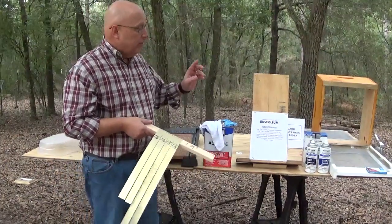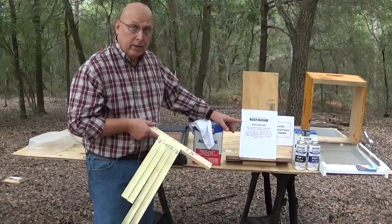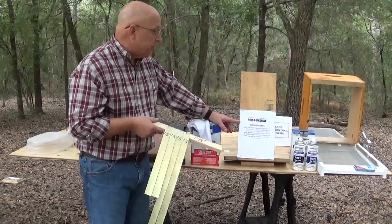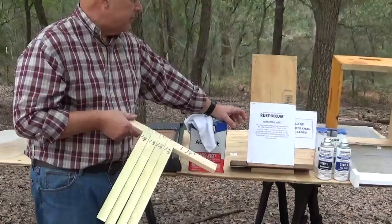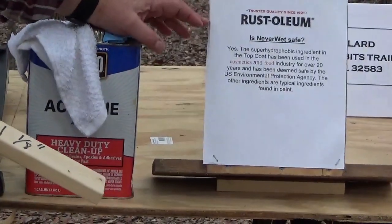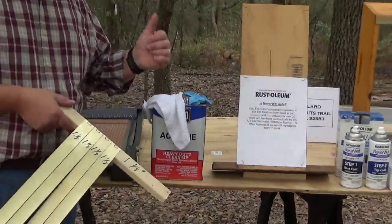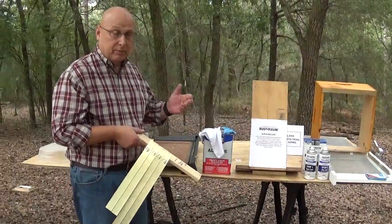This is the product information sheet from Rustoleum about Neverwet. It states that it has been used in the food and cosmetics industry for 20 years and has been deemed safe by the EPA. That is a big thumbs up for me because I wanted something safe for my bees.